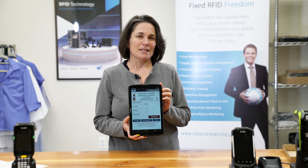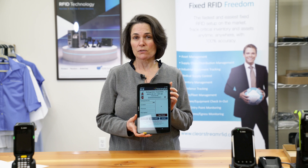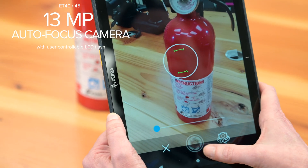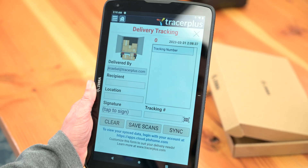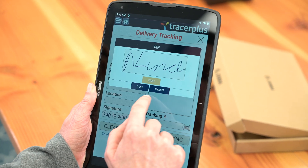The ET40 tablet is also great for Tracer Plus enabled inspection forms. With the high resolution front and rear camera, you could take really clear HD photos. With the Tracer Plus enabled delivery application, you're able to capture really accurate signatures.